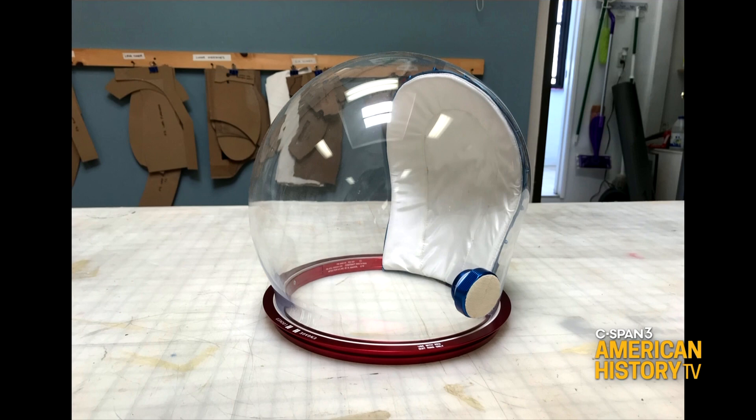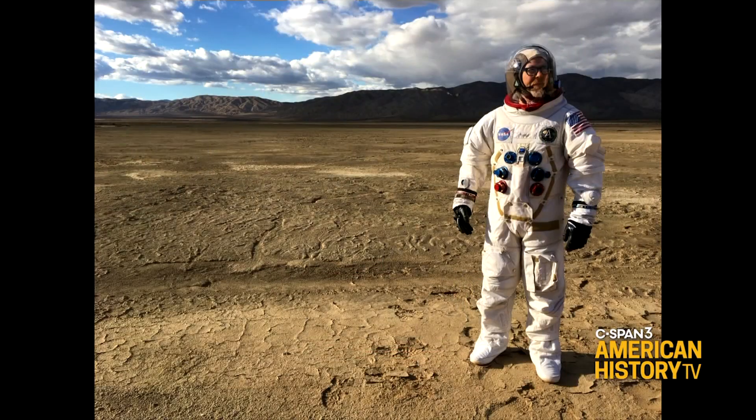The pieces I make are almost indistinguishable from the real thing. This is an Apollo bubble helmet I've made recently — it's blown polycarbonate, just like the real thing. The ring is anodized aluminum and I even sourced actual beta cloth for that back pad. So it's almost a real helmet.